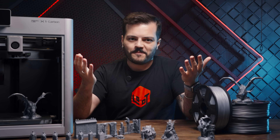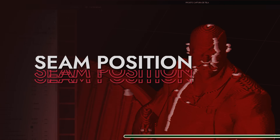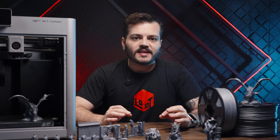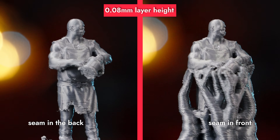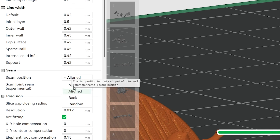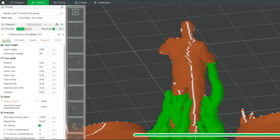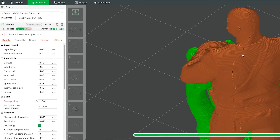But 3D printing isn't just about supports. Let's talk about another critical factor: layer seam. This can make the difference between a smooth face and a miniature full of print marks. In FDM printing, the nozzle begins and ends each layer at a specific point — the seam — where you can see a slight imperfection. Since the software lets you choose the positioning of this point, the main thing to do is set the seam at the back of the printing table and position the models facing the front of the printer. For even more detail, there is the seam painting option, where you can choose the location with more precision.